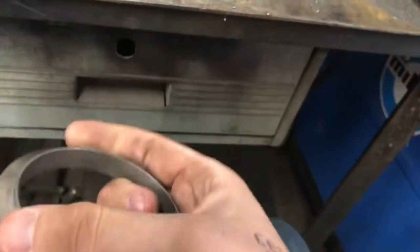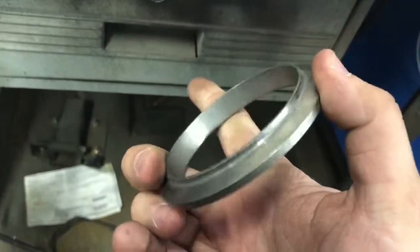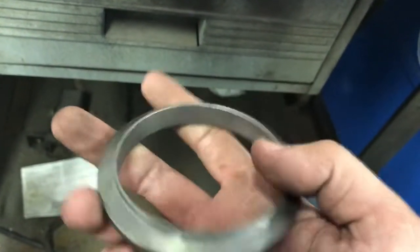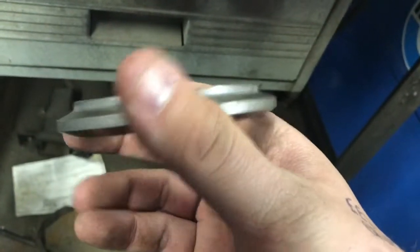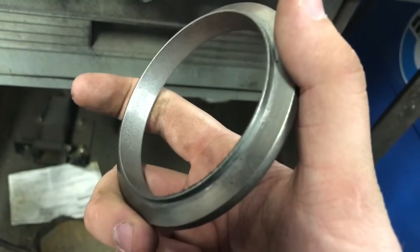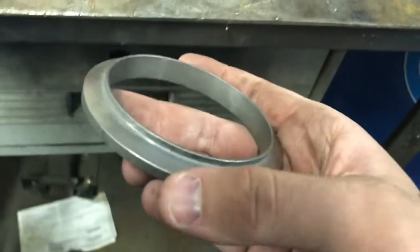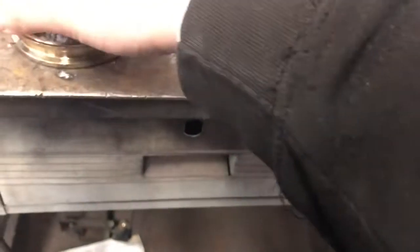This is the downpipe flange, from Quadstar Tuning — it's custom made. It's very similar, if not identical, to a 7.3 or a Duramax flange. The thing is, you just can't get them anywhere because it's not a component you can buy individually. John at Quadstar was nice enough to hook me up with that.